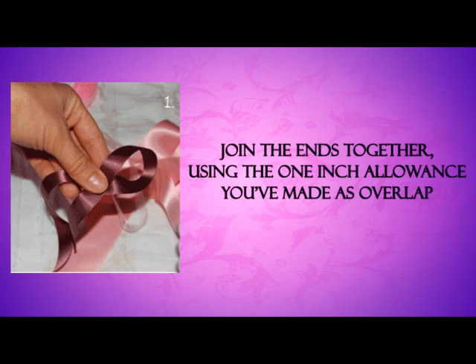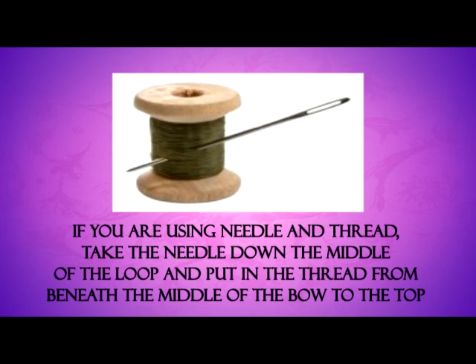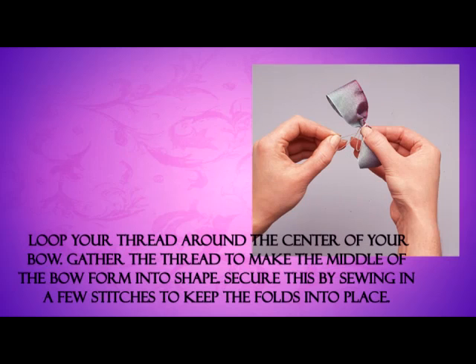Step 3: Join the ends together using the 1-inch allowance you've made as overlap. Secure by gluing or sewing. Step 4: If you are using needle and thread, take the needle down through the middle of the loop and put the thread from beneath the middle of the bow to the top. Loop your thread around the center of your bow. Gather the thread to make the middle of the bow form into shape. Secure this by sewing in a few stitches to keep the folds in place.